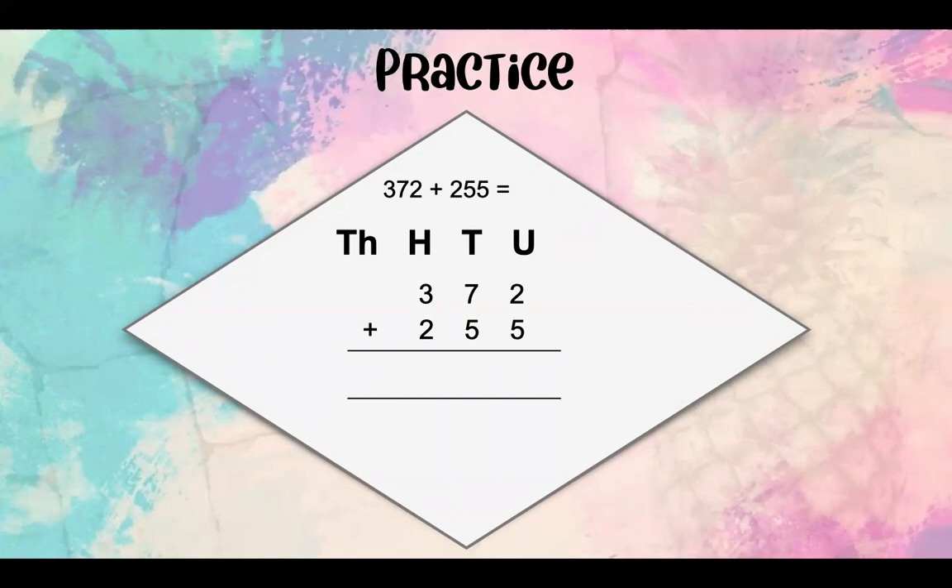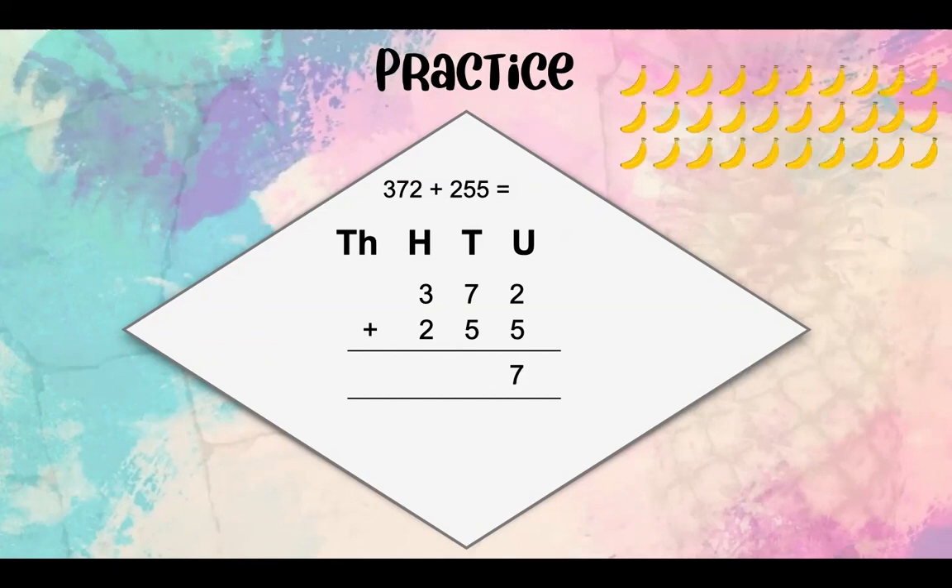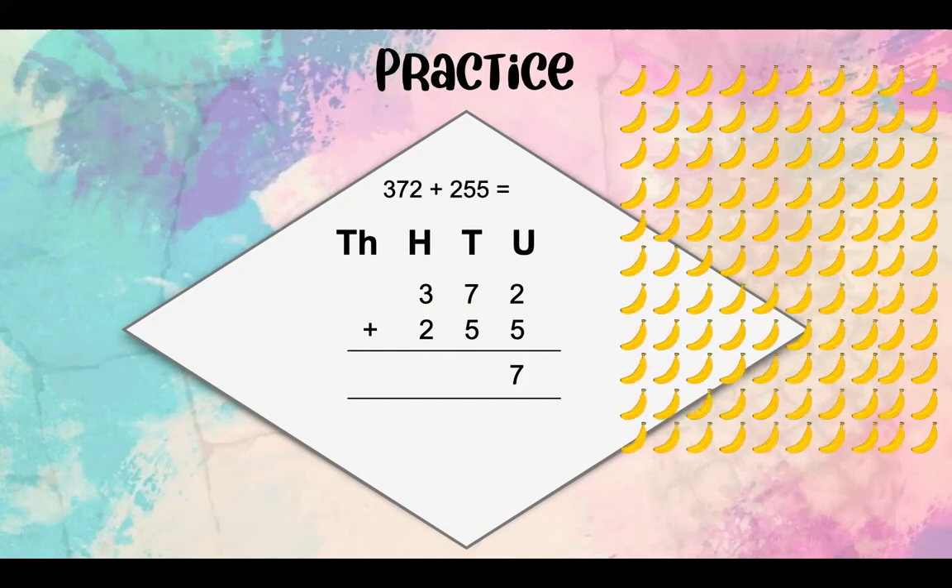Let's see what we've got. 2 units plus 5 units equals 7 units. Then we've got 7 tens plus 5 tens, which equals 12 tens. But once again, we can't just write down 12 tens. Let's look at it another way — let's say we've got a basket full of bananas. We've got 10 bananas in one row and we've got 12 rows. This means we've got 12 tens.